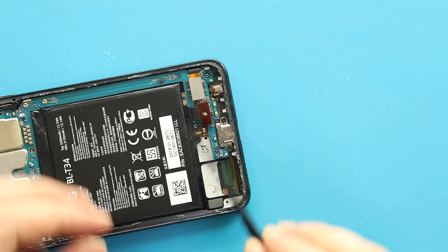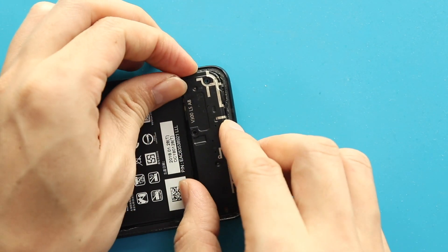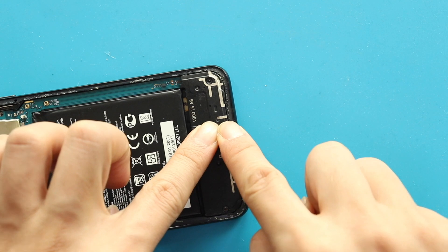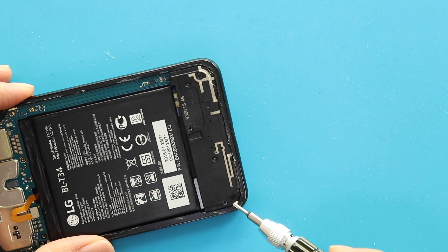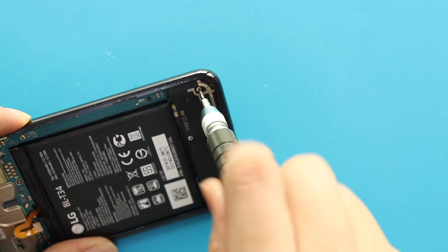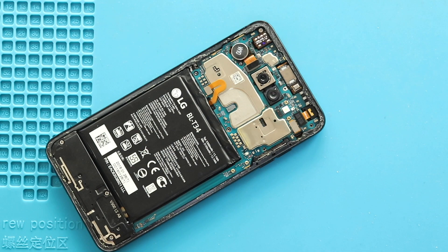Next, place the cover by adding three screws. Next, secure the battery plug and place the board frame by securing seven screws.